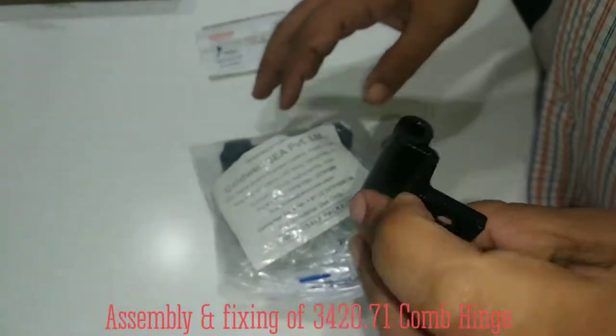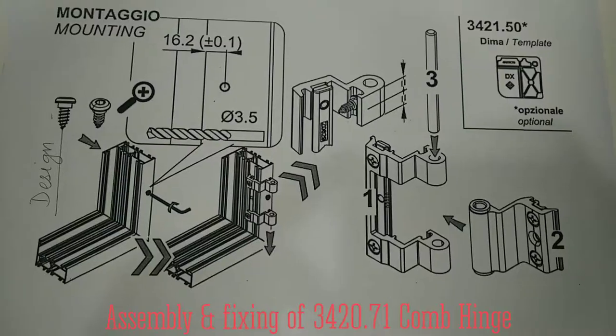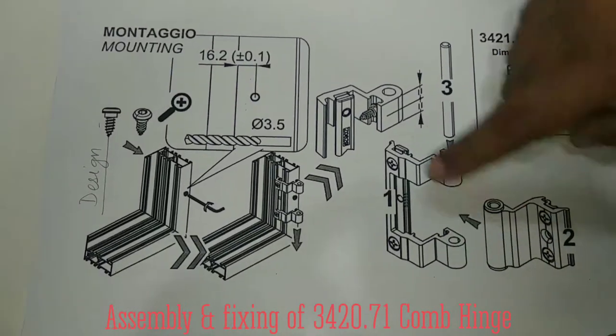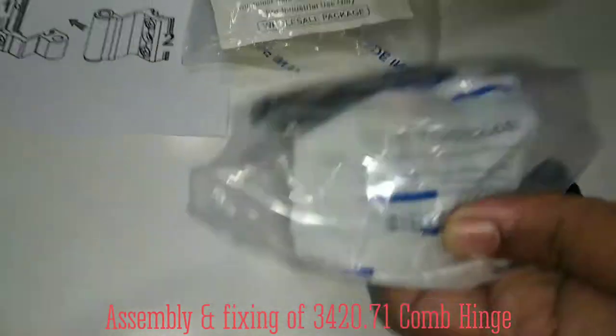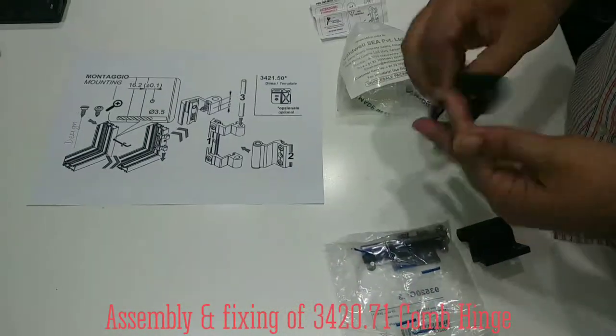When you open this pack, you will get this one fixed with this bush. This part will always go in the outer frame, and this part will be fixed with the sash frame. Now we open this — it comes like this. Now we will try to assemble it.